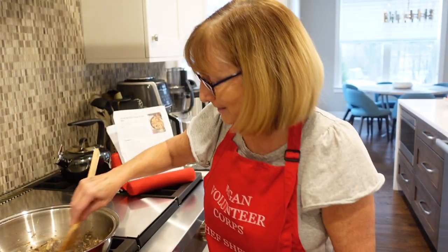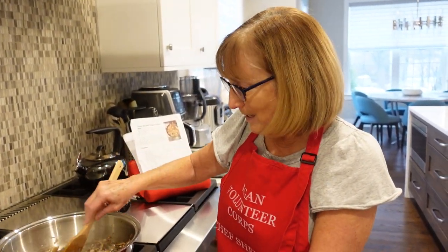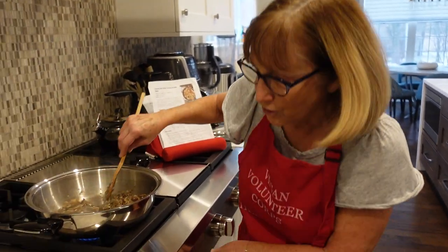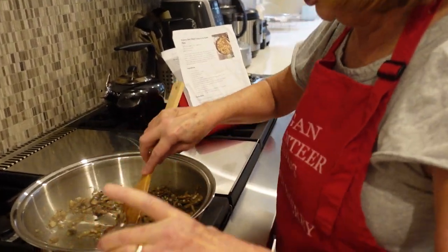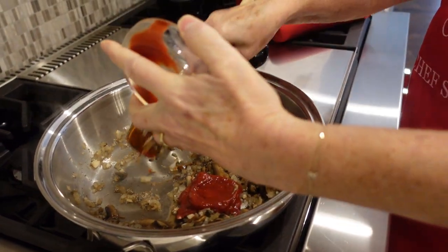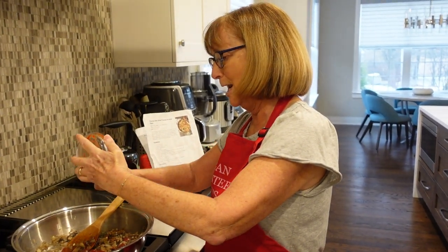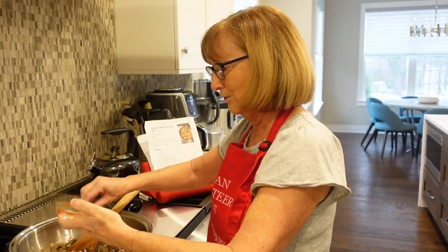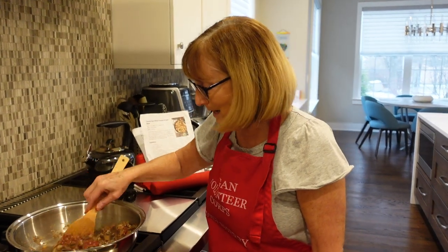I'm going to turn this up just a little bit. Oh yeah, I can smell the flavors coming together already. And this is a one-pot dish — you don't have to mess up a lot of different things, you don't have to cook your pasta separately. It's simple and delicious. The next thing we're going to do is add a little bit of salt and pepper, and then two tablespoons of tomato paste. I'm going to use my fingers to get all of it out. Mix that in — can you see the tomato sauce blending in there beautifully?